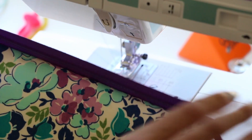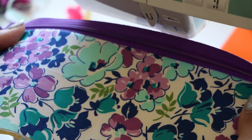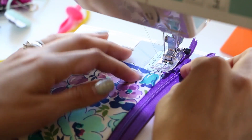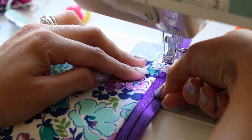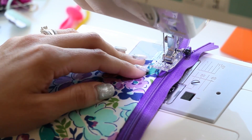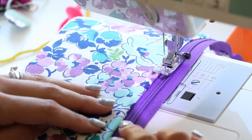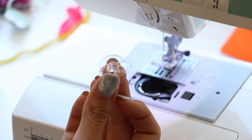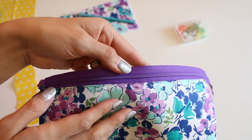Then we'll open it up and take it over to the ironing board and press this down, and then we will top stitch it. Now it should be right side up on the outer piece and pretty side showing on the lining piece. You can do the same needle placement - I'm going to have the right part of my presser foot go along the zipper teeth, keep it in the left position, and top stitch that down using coordinating thread because you're going to see it. It's helpful if you don't run out of your bobbin halfway through - I'm going to fill up my bobbin and then we'll continue. I refilled my bobbin and finished doing that stitching all the way across.